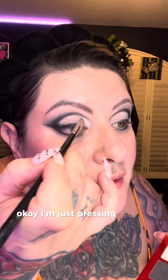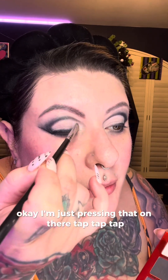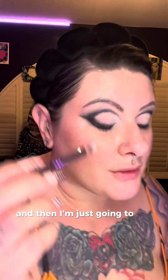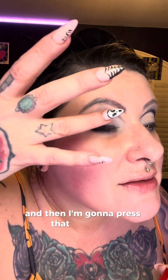Now we're going to start with the white and I'm going to put it right here near the front — just pressing it on, tap tap tap. I'm going to tap that into the bottom too. Then I'm using my finger to take this silver — the white was Glamour Shot and now I'm using Razor Blade. Look how nice and pigmented that is! I'm going to press that right here towards the front, stamping it on.